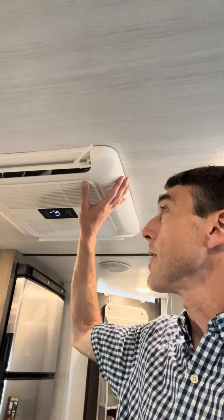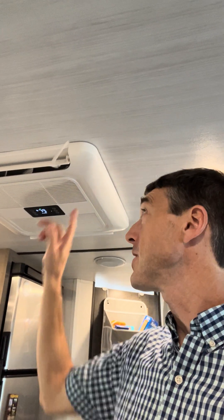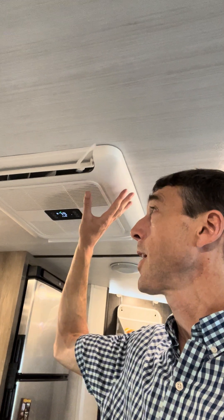So this is the unit here. It's a drop-in replacement for any of your typical RV AC units. It fits into that same 14 by 14 inch hole that's on every single other RV that's out there. I replaced a Coleman 15,000 BTU unit with this — it's a direct drop-in replacement.